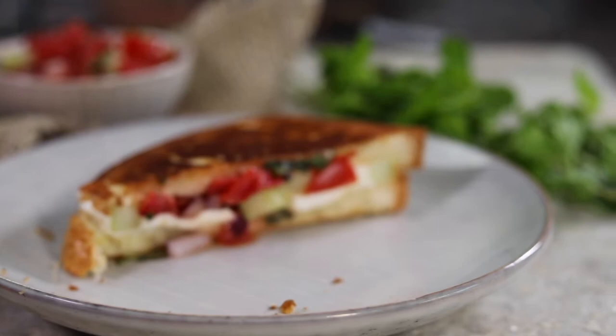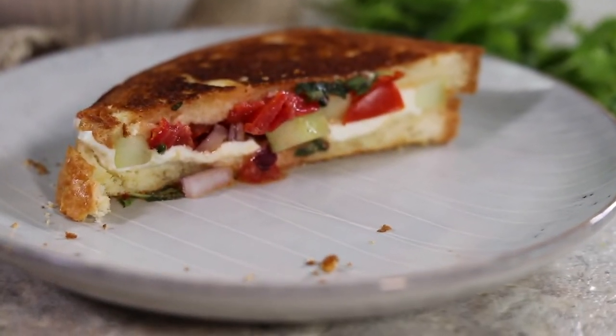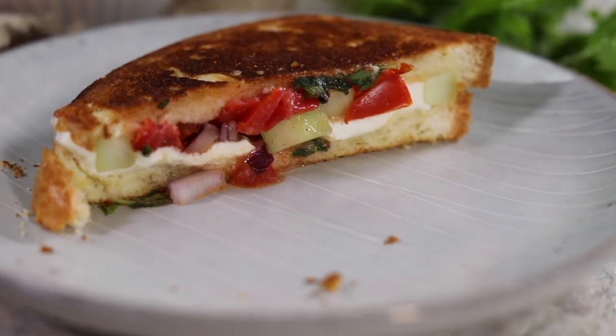Hello and welcome to The 4 & Fork where we are cooking one meal from every country in the world. Today we're going to be making a sandwich that's a little twist on a classic. If you've ever heard of a panzanella salad, you know it's a really delicious light springy summery salad that has pieces of toasted bread in it. Well, we're flipping it and making a panzanella sandwich — bread on the outside and a beautiful tomato cucumber salad on the inside. It's going to be delicious and I can't wait to show you how to make it.